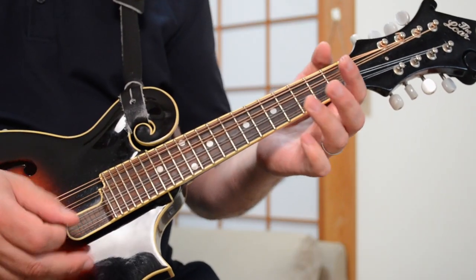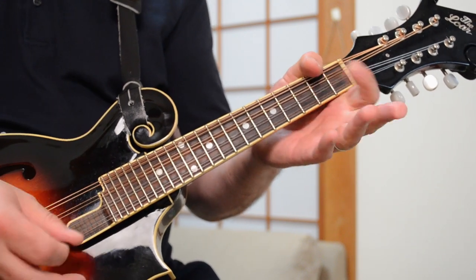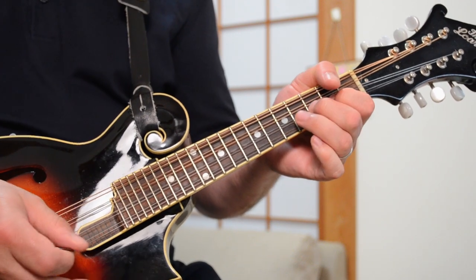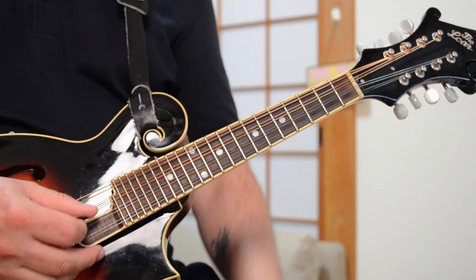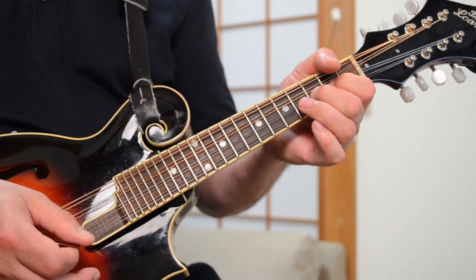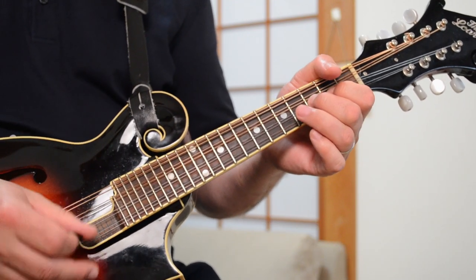Now, the little melody that's played several times throughout the song, including at the beginning, goes like this, played over those chords. It's a really cool little melody, and it starts off on the A string. So A to G to A — that's open A to the fifth fret, back to the A, and then second, third, right? So, up to that C note there. One more time slowly.